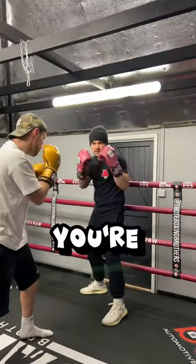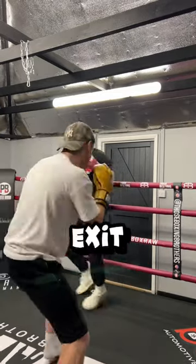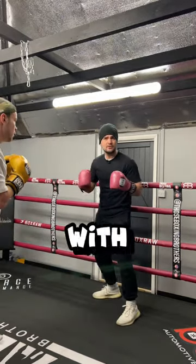The second option we call the shimmy shimmy. You're going to sell them one way with a feint, exit out the other. You can spice it up with a shot as you get off.